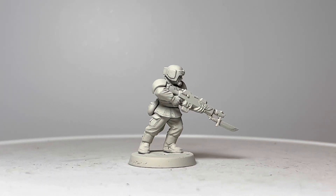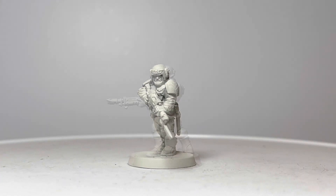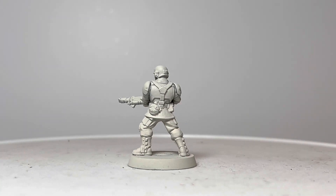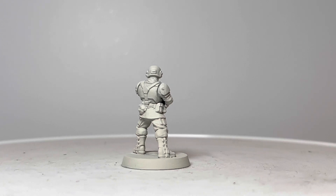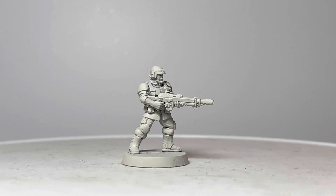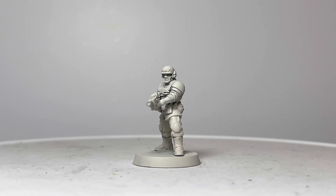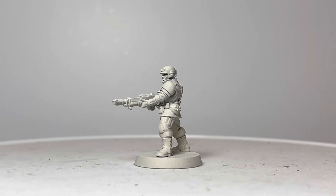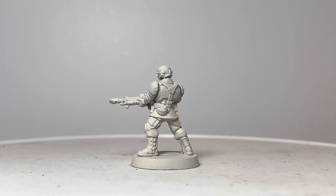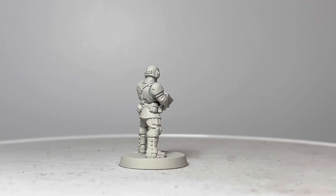So first up, let's take a look at the new Cadian in isolation. It's easy to see here that we have far more realistic proportions. The head, the arms, and the legs are not oversized anymore, and the weapon has a better design aesthetic to it and is more realistic in terms of its size. This is a conscious step away from the older style 28mm heroic scale that Games Workshop was famous for.